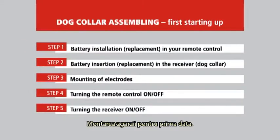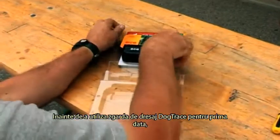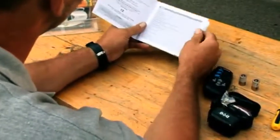Dog collar assembly, first starting up. Before using your DogTrace electronic training collar for the first time, study carefully the service instructions enclosed by the manufacturer and then put it together.